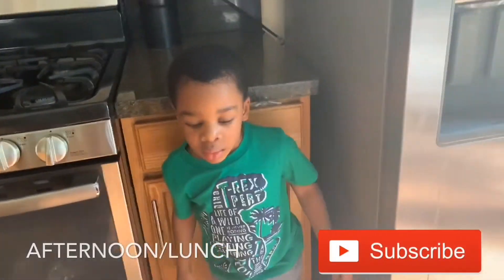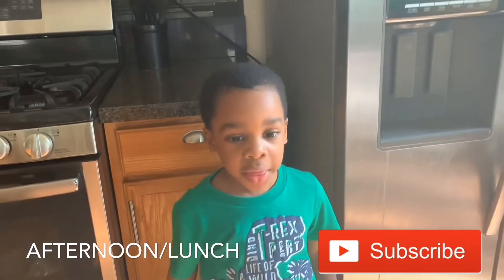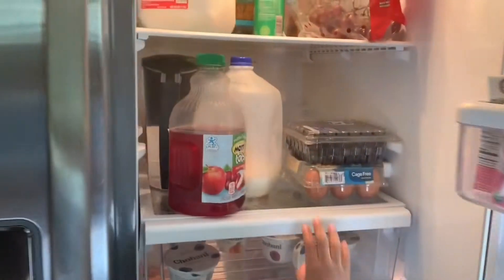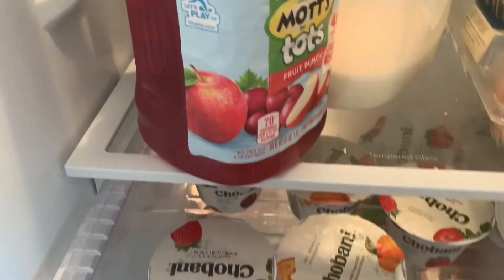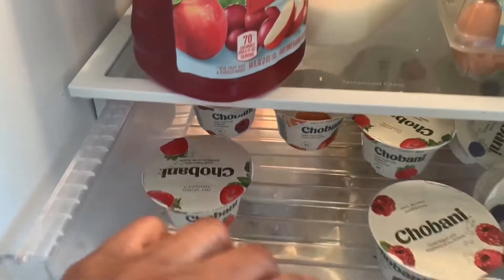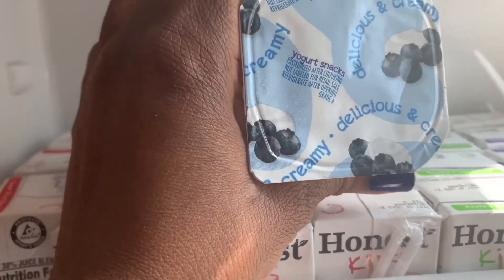Aaron, are you hungry? Yes! What do you want for lunch? 'I want yogurt — one peach yogurt!' Alright, let's open the fridge and get some yogurt. He can reach in the fridge himself now — they're so tall! He picks the peach yogurt, and Sophie is going to have some blueberry yogurt.